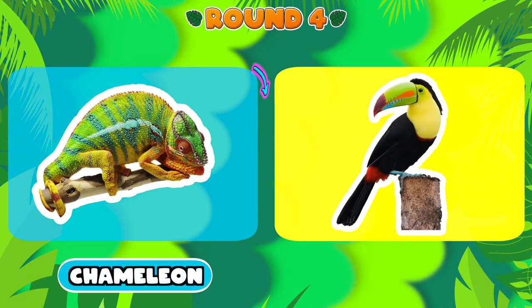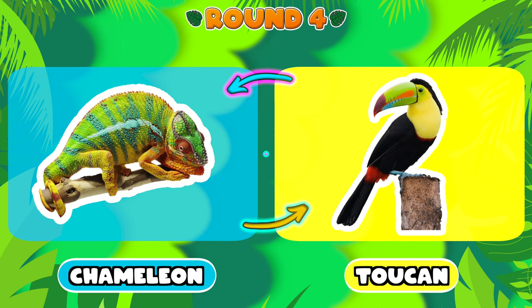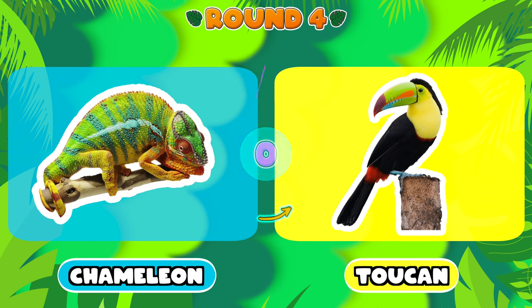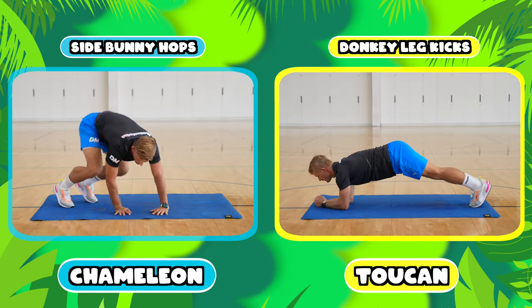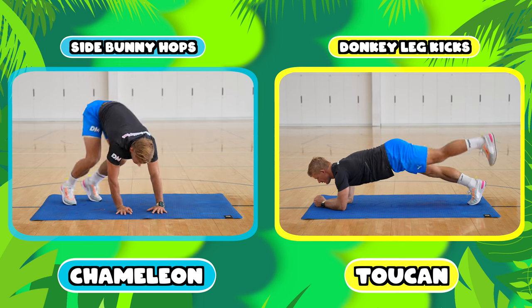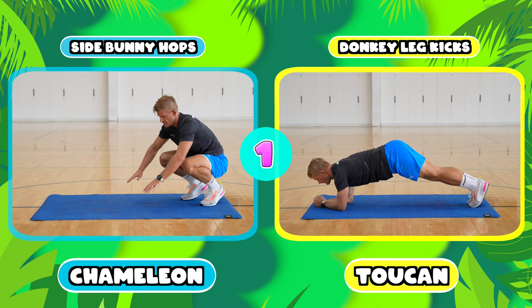Well done! Ready for round four — you're now going to choose between a chameleon or a toucan. If you chose a chameleon you're going to be doing side bunny hops, and if you chose a toucan you're going to be doing donkey leg kicks.